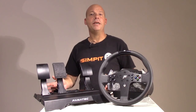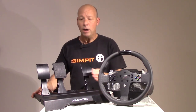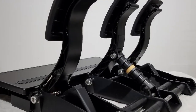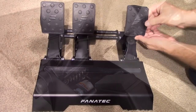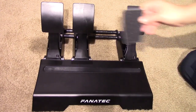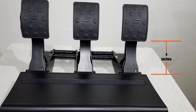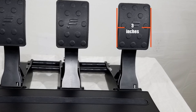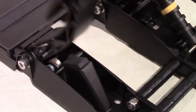Stepping over to the CSL Elite three-pedal set with load cell, you start with a mostly anodized aluminum construction. The heel plate has a rubber stripe for added grip. Each pedal is a self-contained unit also mostly made of aluminum. The pedal face has a rubber cover, but you can remove it for a smooth metal face or add grip tape. The extended arms place the bottom of the pedal face four inches above the base. The throttle pedal uses a simple spring and rubber stop with a 12-bit potentiometer.